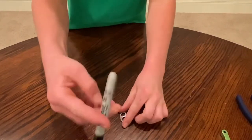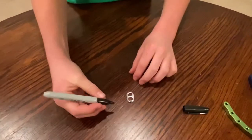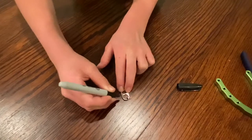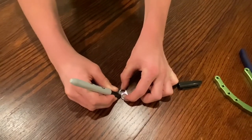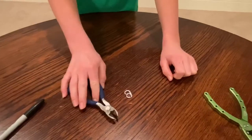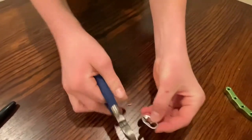First, you're gonna use the sharpie marker to mark the lines you're gonna cut. You're gonna make a line pretty much right here at the top, one that goes at an angle, and one right there.